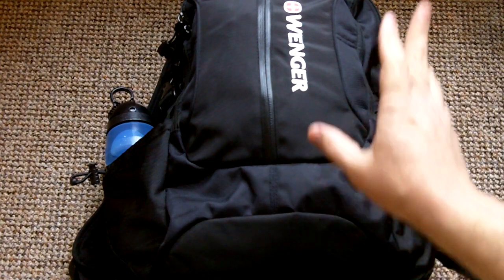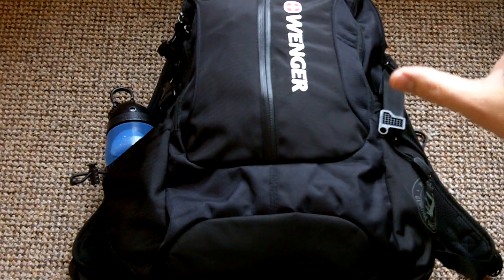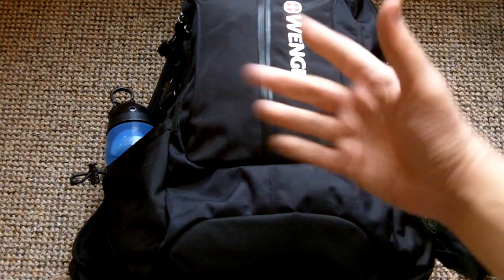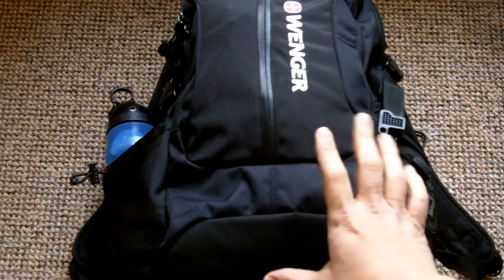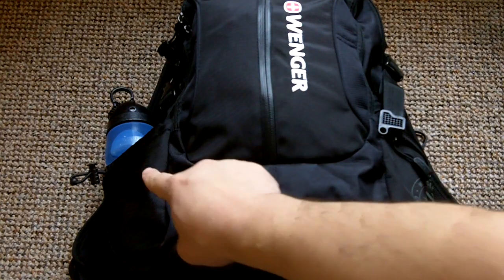Welcome to part two of the bug out bag series video. We just scratched the surface. A bug out bag is basically the bare minimum you need to get from point A to point B. It's not about backpacking, it's not about having a lot of gear — just the basic necessities to go from one place to another, with a strong emphasis on water.